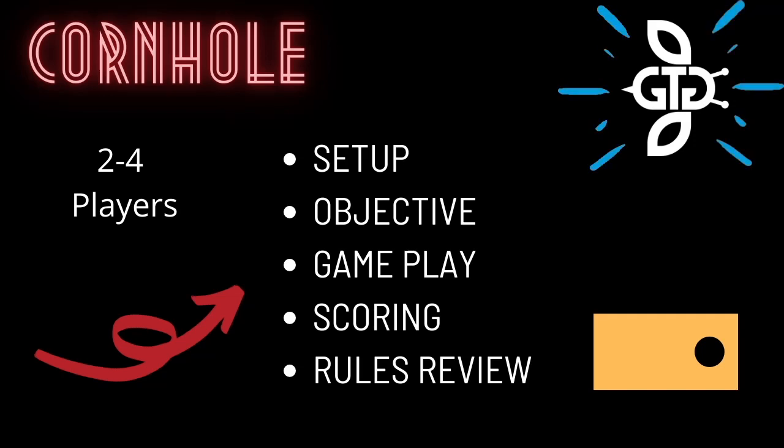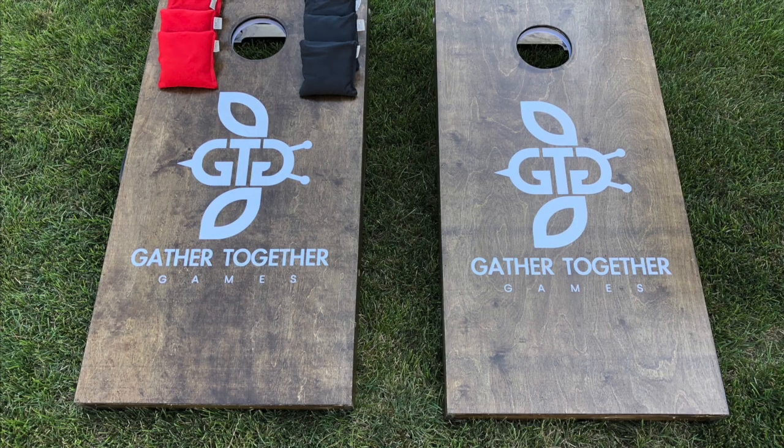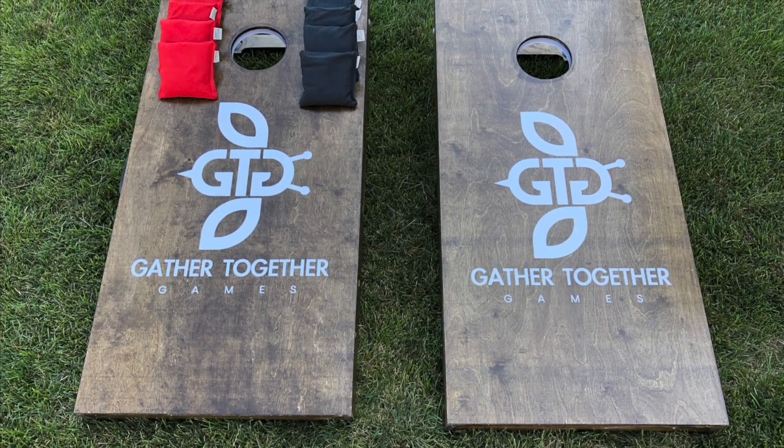The game is played with two or four players divided into two teams. To play, you will need a set of Cornhole boards and eight bags.